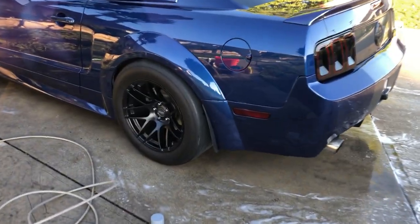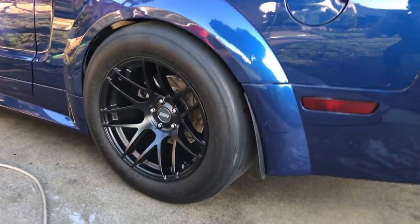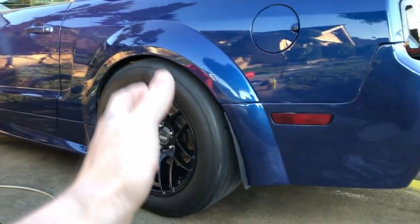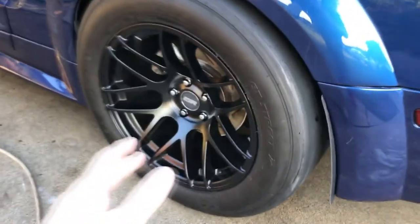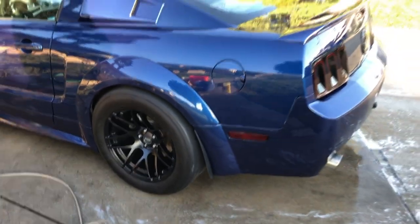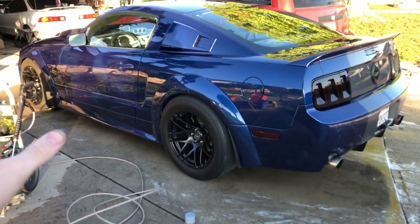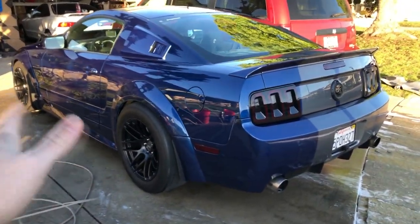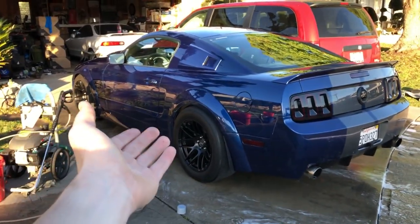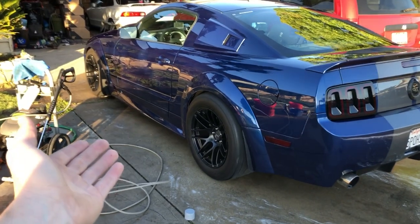Finished result — all said and done, nice and clean. Look at that sheen. I got them all cleaned up and they cleaned up really easily — the satin black for sure helps. I think they look absolutely bitching on the car, just complimenting it in so many ways. The old wheels were a bit more of an old style; these are a lot more modern and they just really make the car pop.